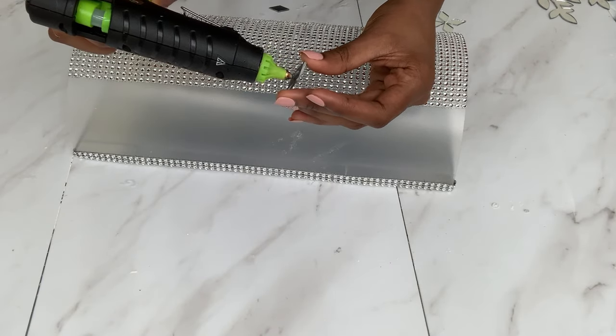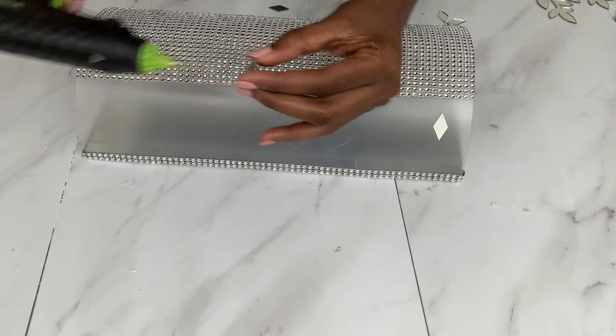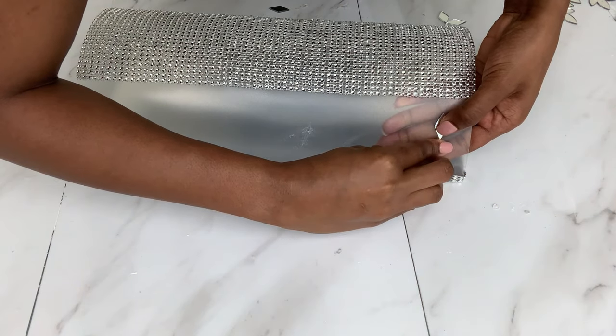I got these small mirrors online and I thought they would be a good addition on the edges. But if you don't have mirrors, you can use any other thing you have that you think can really bring out the beauty of these sconces.